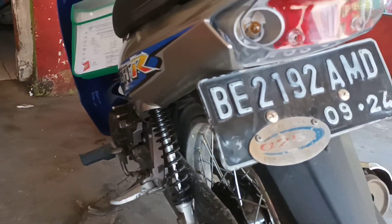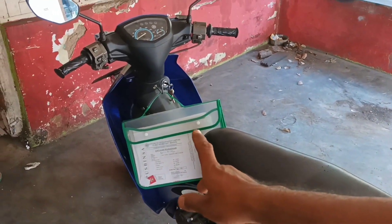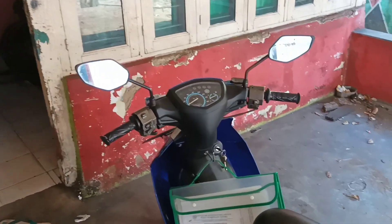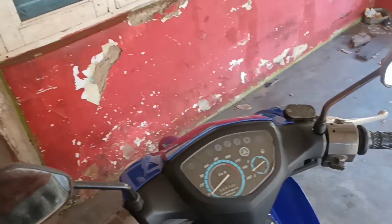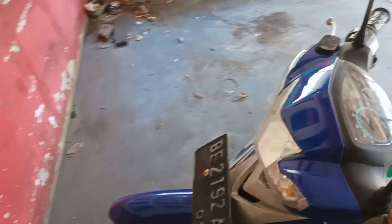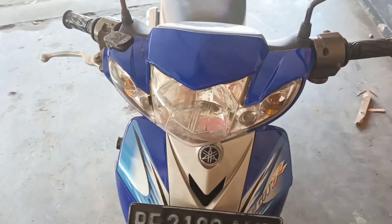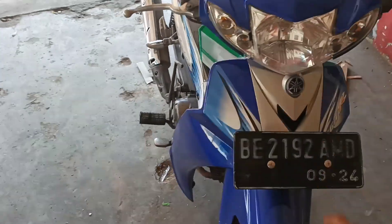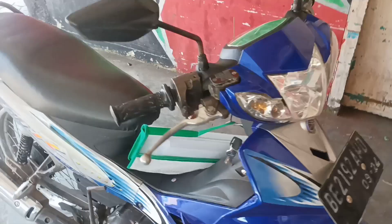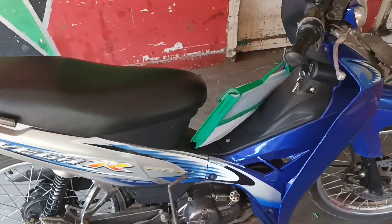Ini emblemnya masih menempel, ini lampunya. Jadi baru semua: bodi, kenang kiri, sayap depan, sayap dalam, batok belakang. Speedometernya - jadi speedometernya yang kemarin pakai S1YF custom. Kepalanya juga merek Win. Backboard, saya keluar, senang kiri, saya dalam, senang kiri. Dan juga bodinya ini kita beli merek Win.